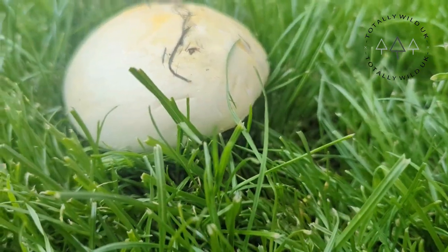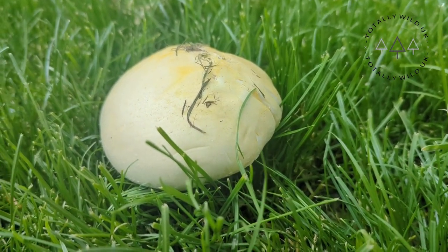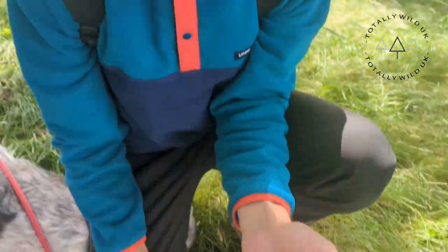Finally, the base of the stem. Horse mushrooms have a bulbous base, but it's not a sack-like volva like you'd get on some of the dangerous Amanitas — it's a classic Agaric. The things we're looking for are: grassland habitat, white cap, pink to brown gills, and no sack or volva.